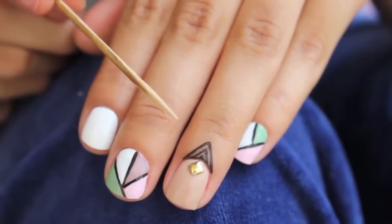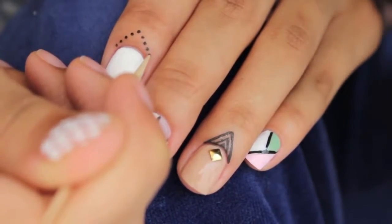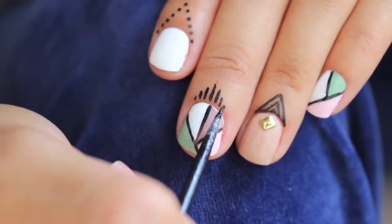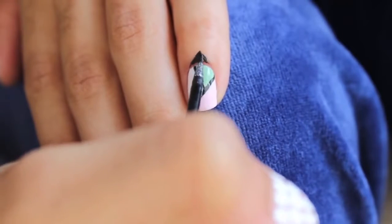If that design is too complicated, you can try using a toothpick. You can make a pretty nice design by just applying some dots forming a triangle, which is pretty easy. Another idea: you could just draw a few lines going up and down, as you can see, which is also pretty easy. Or you can just draw a tiny triangle and color it in.